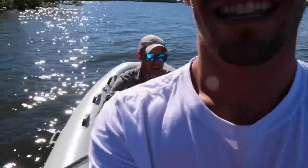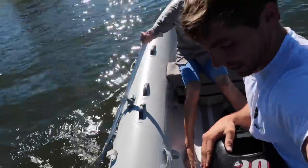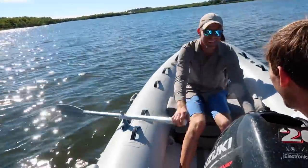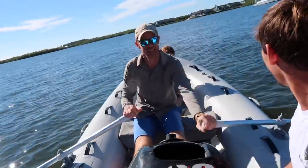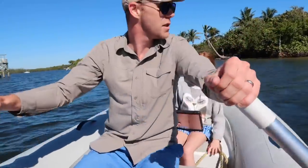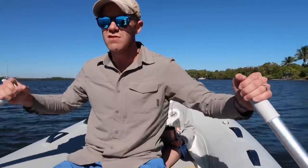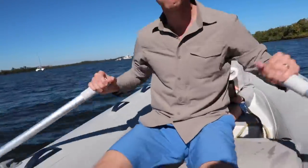Two knots! Let's see if we can get to three. Two point zero — I'm going to give it one more run. This is scary because that was with the wind. I wonder if we have any current over here.